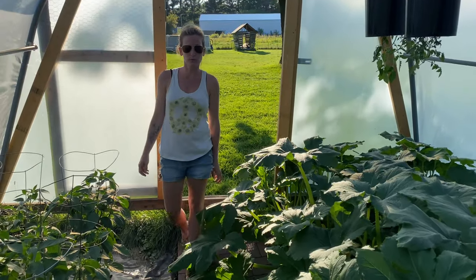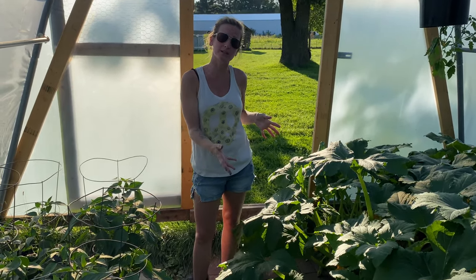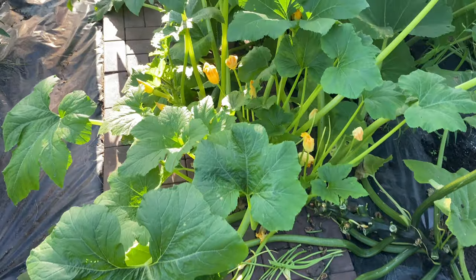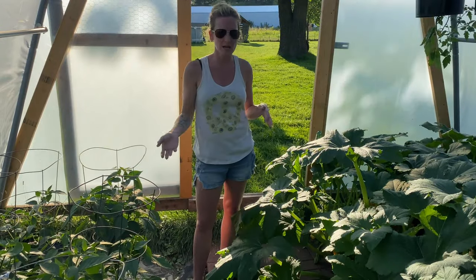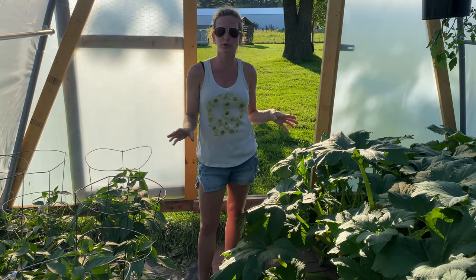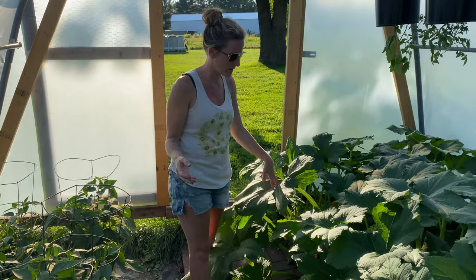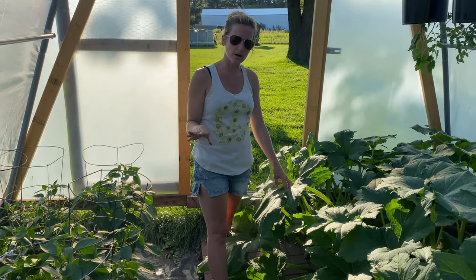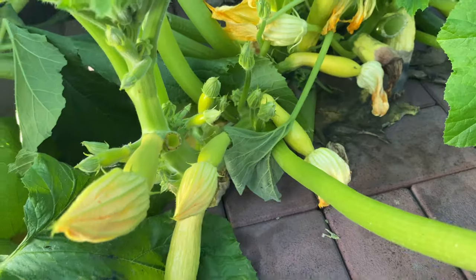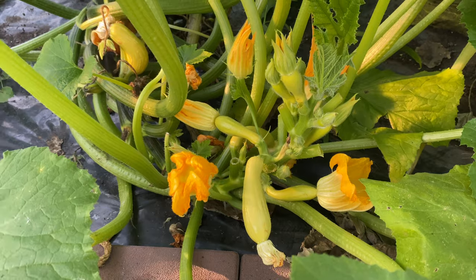We're in greenhouse number two right now. If you've watched my previous garden tours, we used to have a walkway in here made of brick that was really nice to walk on. But as you can tell, my yellow squash has exploded all over the place. I've gone through here and pruned them twice now and they still, I swear, within an hour or two after pruning them, they just grow right back. But they're exploding with veggies — literally everywhere. We've gone through and picked here today once already, and we do have a bunch of little ones still growing. Each plant has probably got about a dozen growing on them.